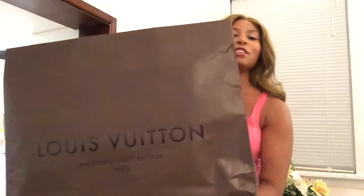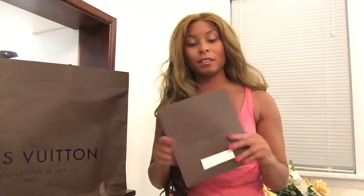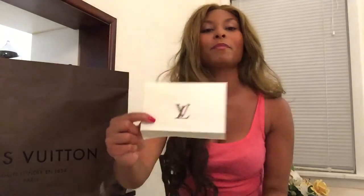So this is what the bag came in. It also came with the receipt — you definitely want to hold on to your receipt because if you have any problems and need to take it back, you'll have that. You're also in their system, so it's not really a big deal either way. This is pretty much what the receipt looks like — it comes like that, outside of this little envelope.